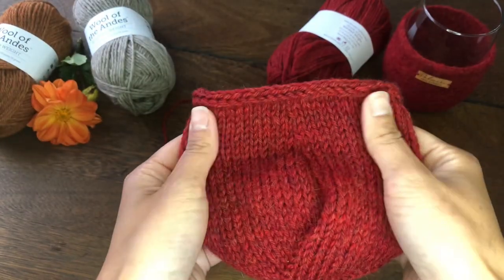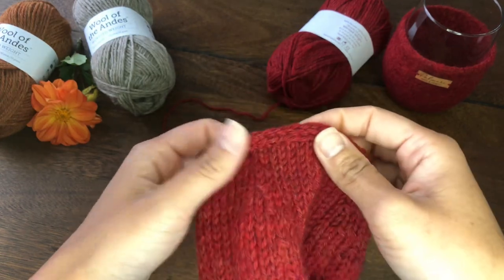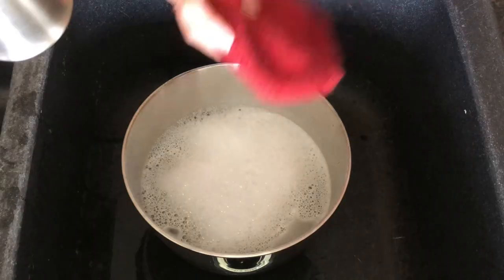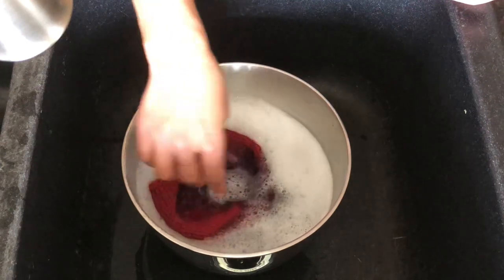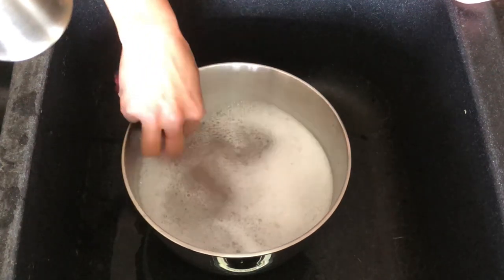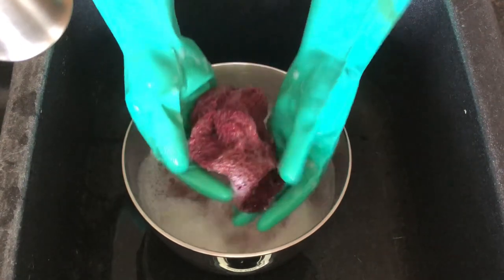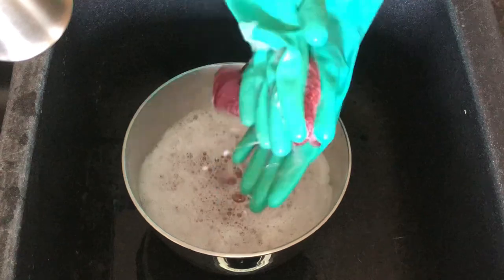Once we are done with the I-cord bind off, we can graft the ends and weave everything in. Now it's ready for felting. Fill a bowl with hot water — make sure it's not too hot to burn your hand. Submerge the koozie in the bowl, get it fully saturated, then roll it between your hands. Keep doing this until the fabric is felted.